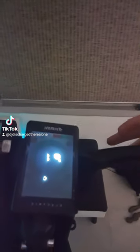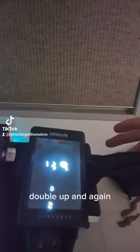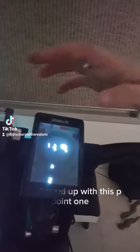Double tap M, then double tap M again, and you end up with this P.1 menu.